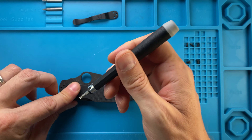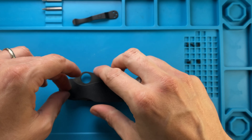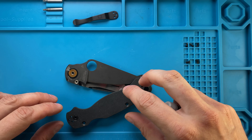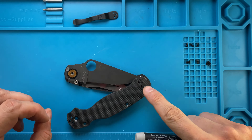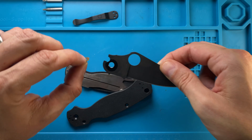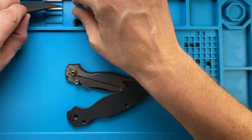Then you're gonna need the T10 for the pivot screw — beautiful, and this is also out. Just rotate because this is gonna be kind of stuck with the lanyard tube. Blade is out, washer is there.